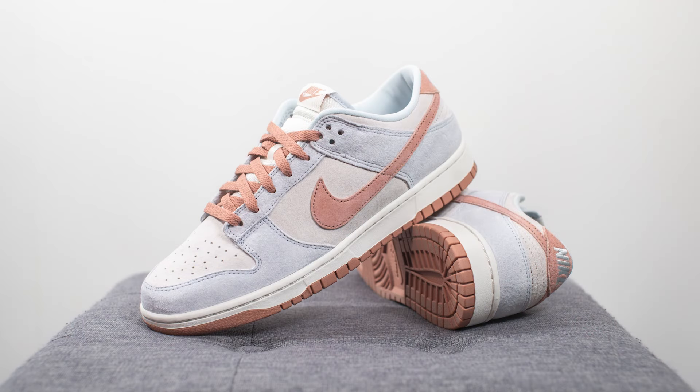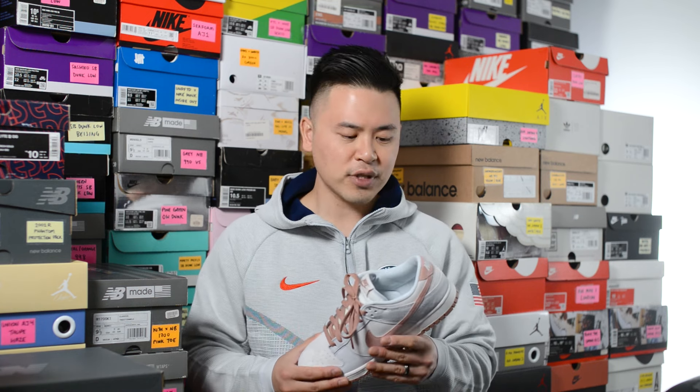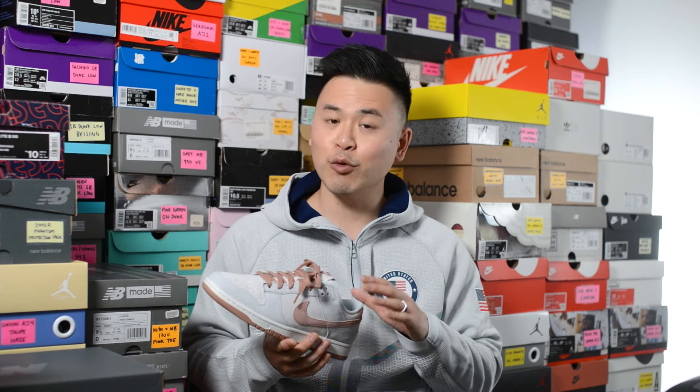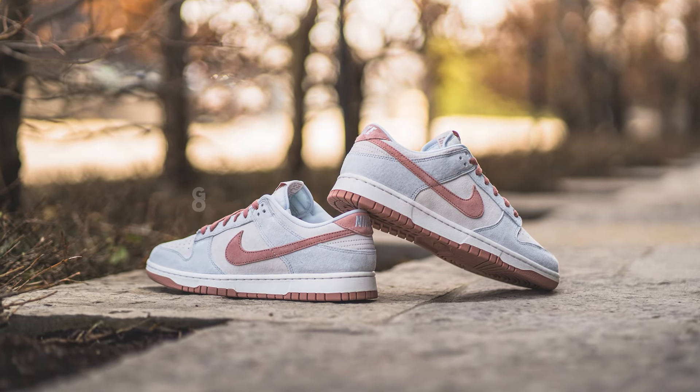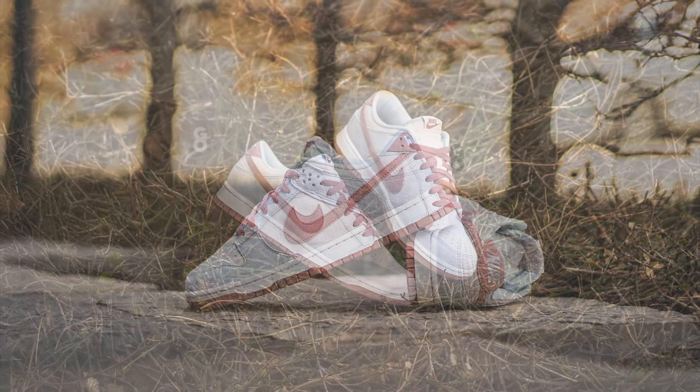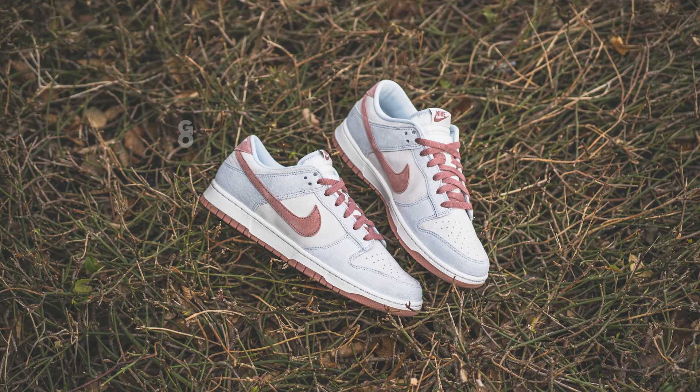In terms of comfort, these feel like any other Dunk — not the most comfortable shoe out there, but for everyday casual use they're gonna be fine. They feel flat, low to the ground, and very stable, but there's not too much in terms of softness or stepping comfort. From an overall quality and craftsmanship standpoint, the material quality is pretty good — not the best Dunk I've seen from Nike, and a lot of Nike SB Dunks have better quality — but the materials are definitely a step up over the plastic leather on general release Nike Sportswear Dunks. If you can grab these at retail, you won't be disappointed, and I had no issues with the build or craftsmanship on my pair.